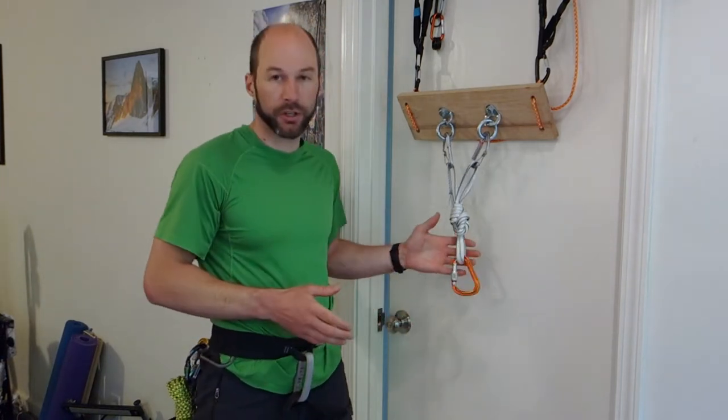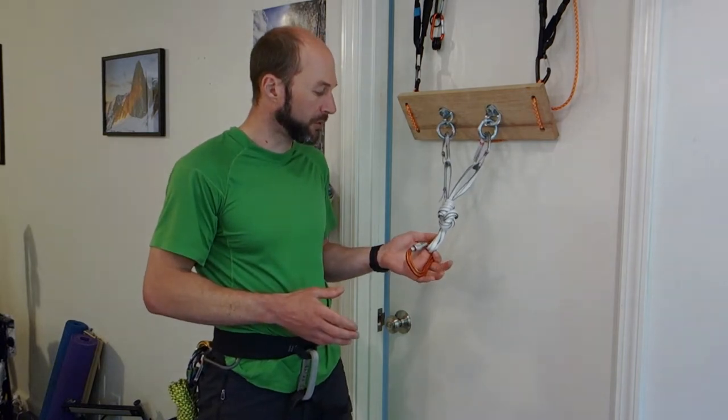This is a really important skill to master for a lot of different rescue systems, from complex crevasse rescue systems to self-rescue systems in steep environments, multi-pitch rescue, all kinds of situations. It's also handy to know for things like aid climbing if you're trying to solve some problems. The first situation we're going to look at where you could use a Munter Mule Overhand would be on an anchor.